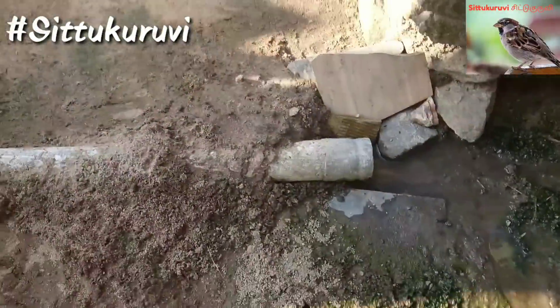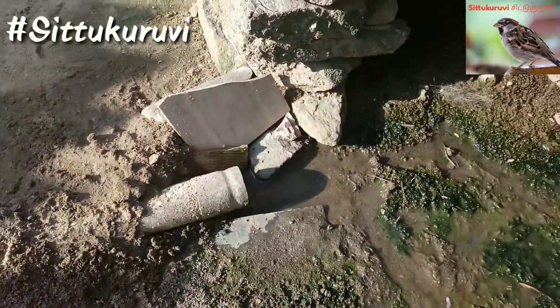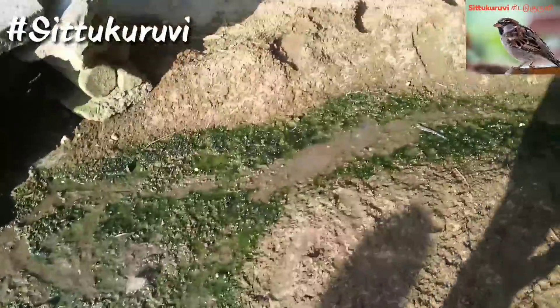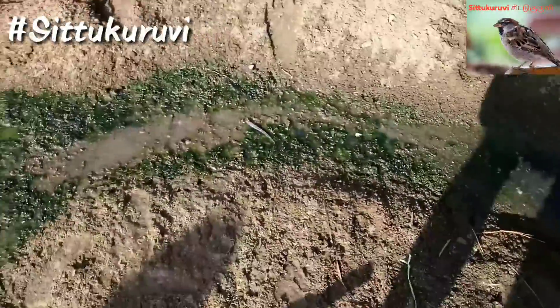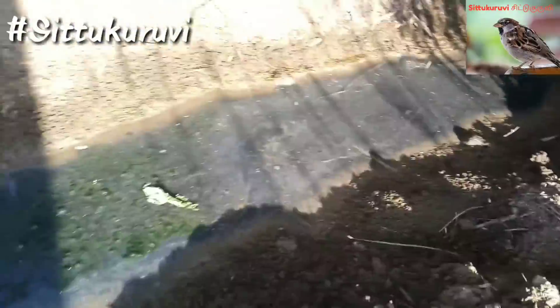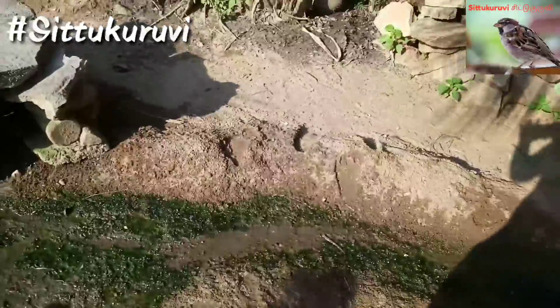This pipe is filled with the soil. It is filled with the soil. This is the soil. This is the water. The sea water is filled with the water.